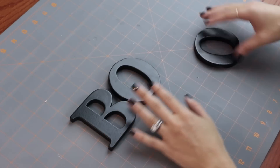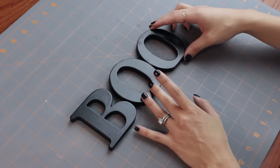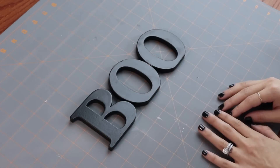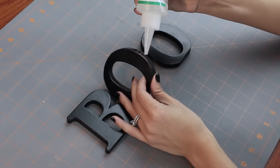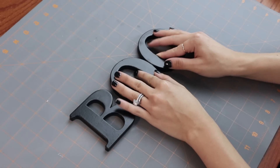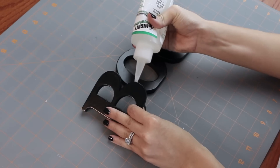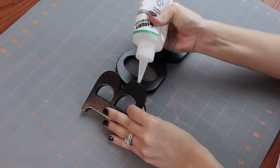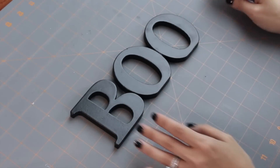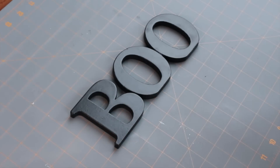Before we get started on the wreath itself, I am going to arrange my letters so that I have them placed exactly where I want them. As you can see, I've spray painted these black — I just used a satin black spray paint, did two quick coats, and let them dry overnight. Then I'm going to use some Mighty Mend It to glue them together so that they all form one word. Now set that aside so it has time to dry while you work on the rest.